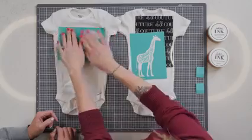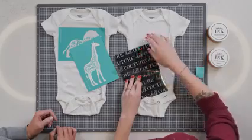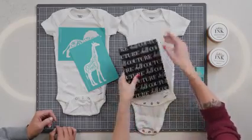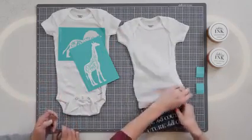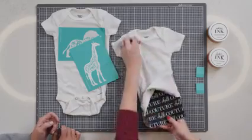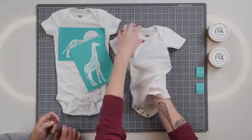I placed one so you guys weren't watching me do it, and I'm going to go ahead and place this one now. It's going to have a backer and it's going to be sticky, and the cool thing about that is it kind of straightens out whatever you are inking. I want to make sure the onesie is tight — not wrinkly or anything like that. I'm actually going to roll this guy up so it's not sticking the whole time. Insider secrets happening right now!